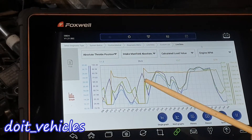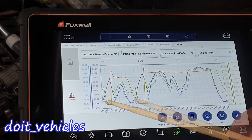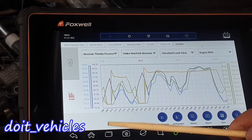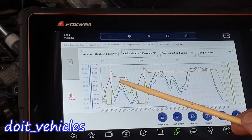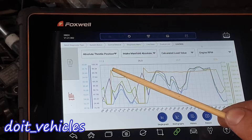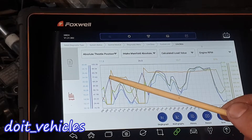When the engine is idling without a load, it's going to be at maximum vacuum, which means the manifold pressure should be as low as possible. Since this is a hybrid, the engine will go on and off a lot while you drive. Here is the moment when it goes up and you can see the manifold pressure decreases and goes down.